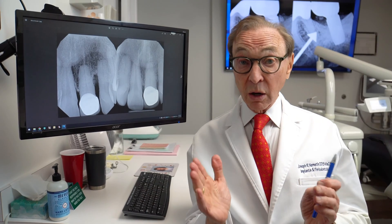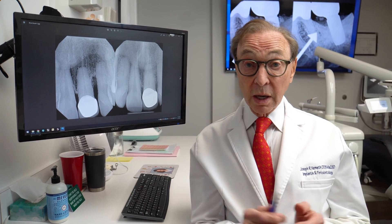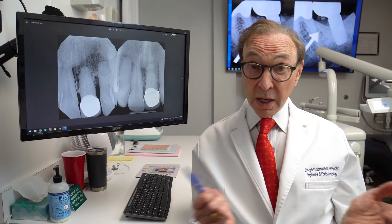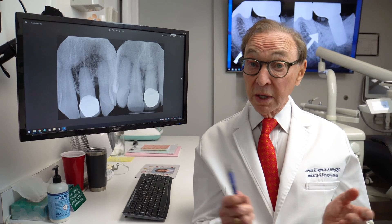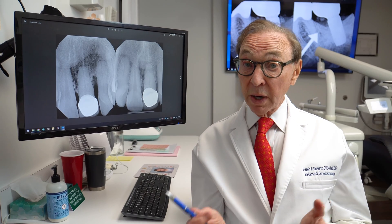Typically, it takes one to two years before we see that bone grow back. It is not always predictable. We don't always get bone growth, but frequently we do. And here are some interesting, recent examples of bone growth in teeth or implants that might have otherwise had to have been extracted. So let's take a look.